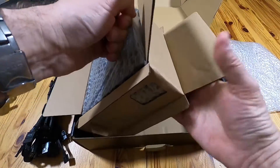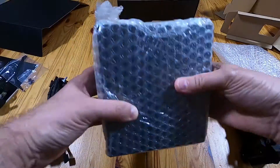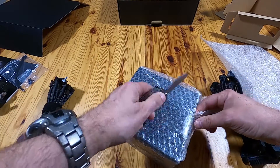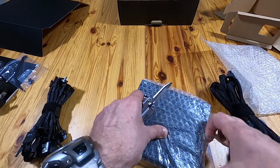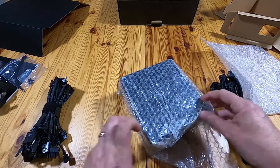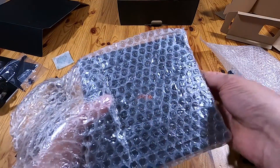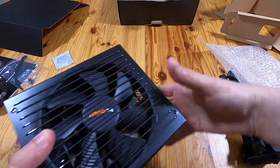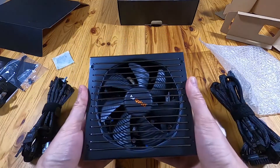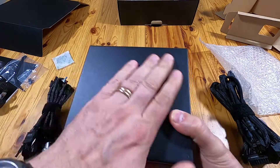Here's the actual unit itself. A little bit of silicone desiccant. And there's the power supply itself — nice big fan on it with actual grilles that appear to be a different colour. 'Be Quiet' branding on there. Nothing on the side.